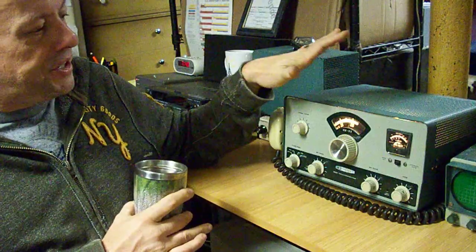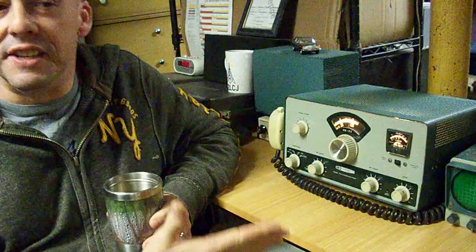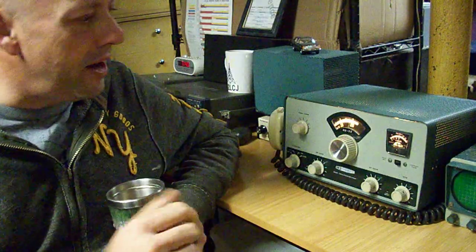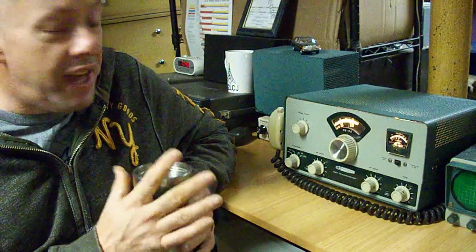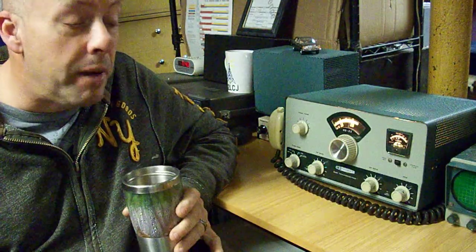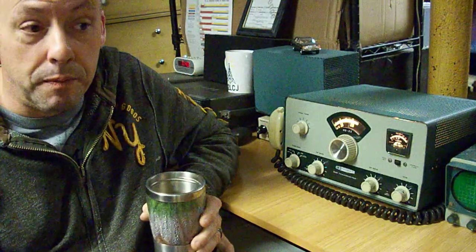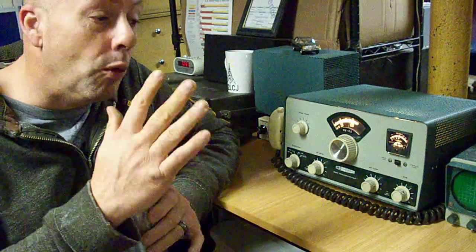This rig is so special because you have to appreciate the intelligence of the engineers that designed it. Can you imagine a board meeting at the Heathkit Corporation, the board of directors saying to the engineers: we need to build a radio kit that anybody can assemble with no more tools than a soldering iron and a multi-meter, use common vacuum tube parts, align it themselves, and have a really good rig.